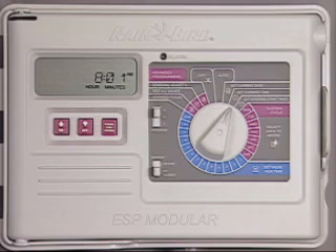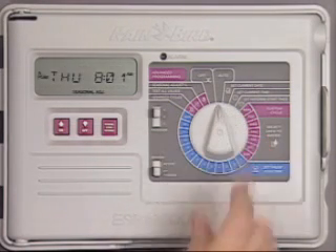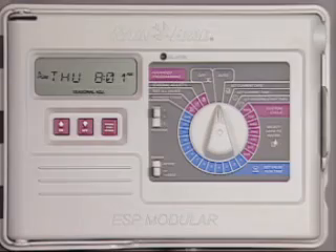You can press the manual start advance button to adjust the minutes, or just return the dial to auto and the controller will resume its schedule.